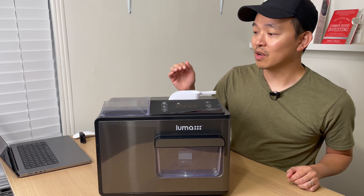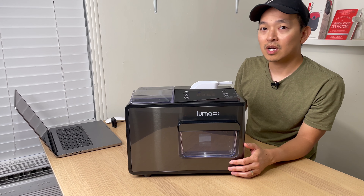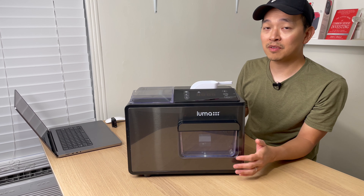While it's making ice, it's worth noting that it's actually pretty quiet for an ice machine. According to the manual, the noise is about 48 decibels, whereas a household refrigerator is about 55 decibels.